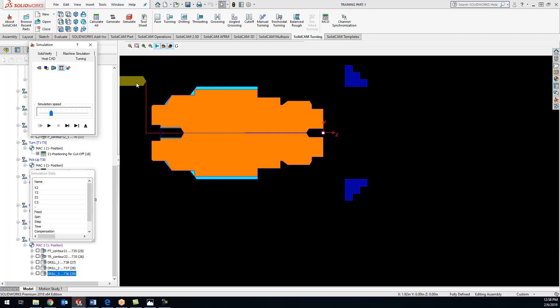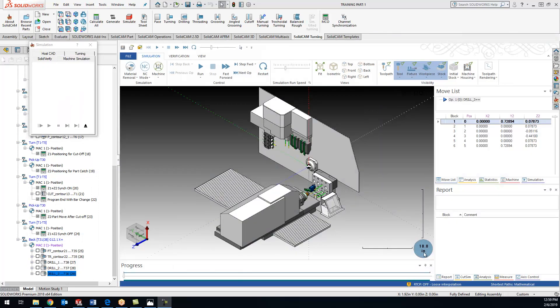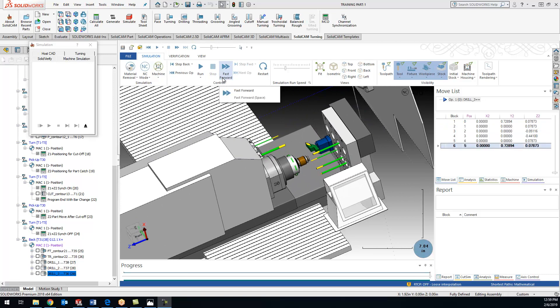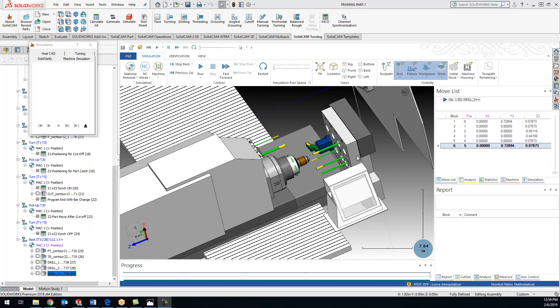We'll switch up our levels - my start is going to be right here and my end is going to be my drill point right there. We'll switch it over to cutter tip, save and calculate. In the solid verify we got a drill all the way down to the correct depth. This current drill is just a little bit undersized - that's what we actually had on the machine when we were on site - so that's why there's a little bit of material showing, but other than that we are looking good.